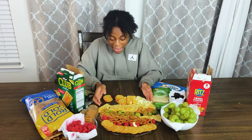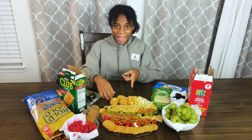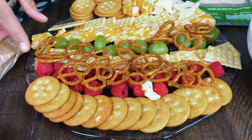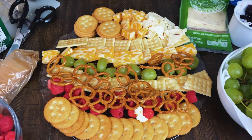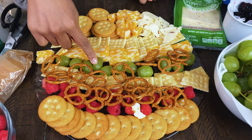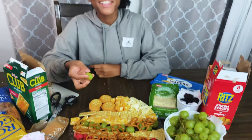My charcuterie board is done, and this is how it looks. I think it looks really cute. For my first time, I think I did a pretty good job. I'm not going to eat it yet because we've got to do everybody else's. As you can see, I have some Ritz crackers, club crackers, more Ritz, some Colby Jack cheese, some Pepper Jack cheese, little green grapes, some pretzels, raspberries — I think it looks really cute and delicious.